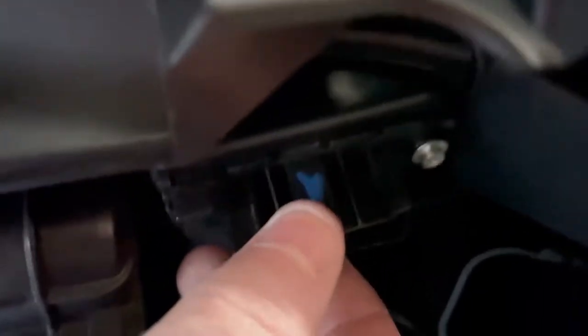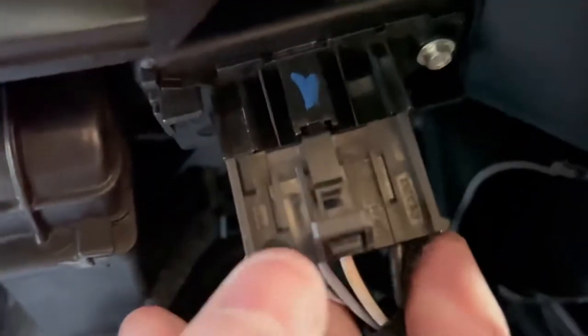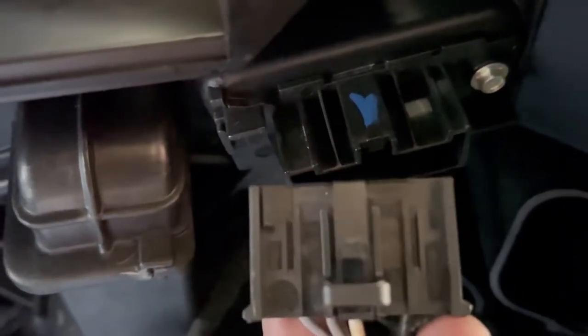It's got a little screw in it — you just need to whip out that screw, pull it out, put the new one in, plug it in, and then we should get heating again. You'll know if it's the resistor because you'll start losing settings — your blower will work but maybe only on three or four, and one and two won't work. Let's get that off and show you what the old one looks like — pretty much the same but burnt out.